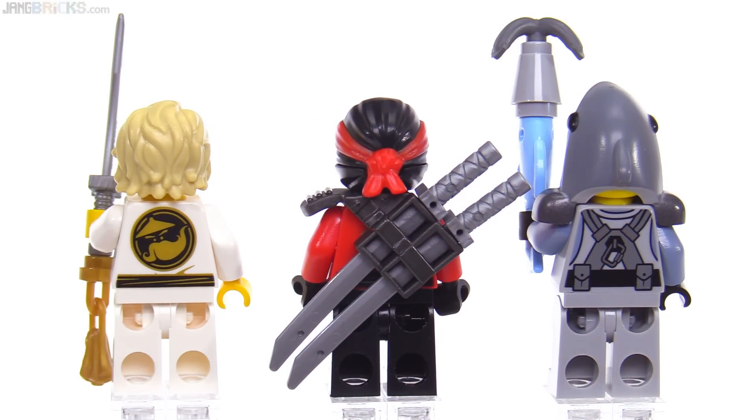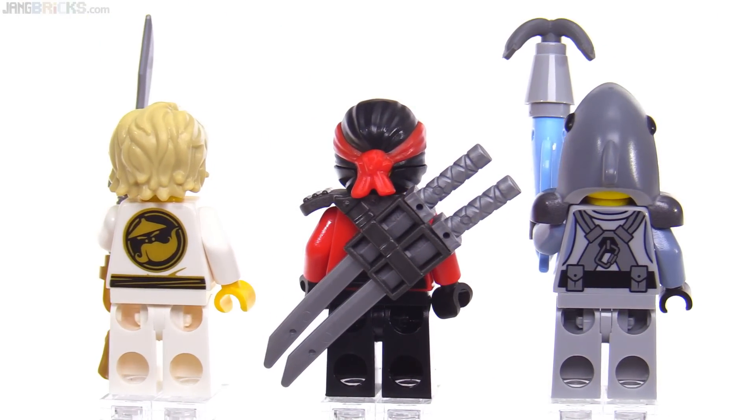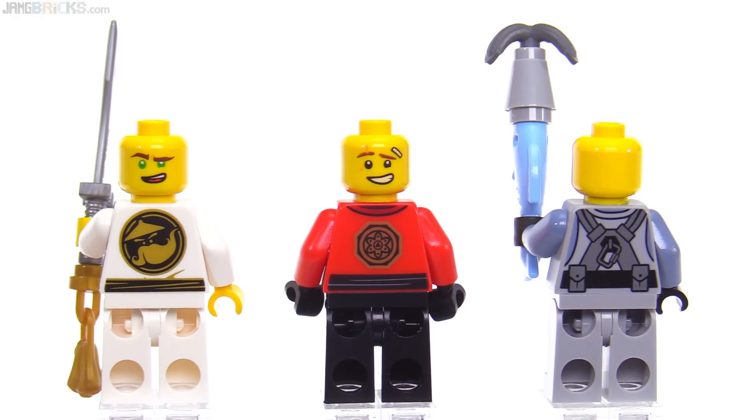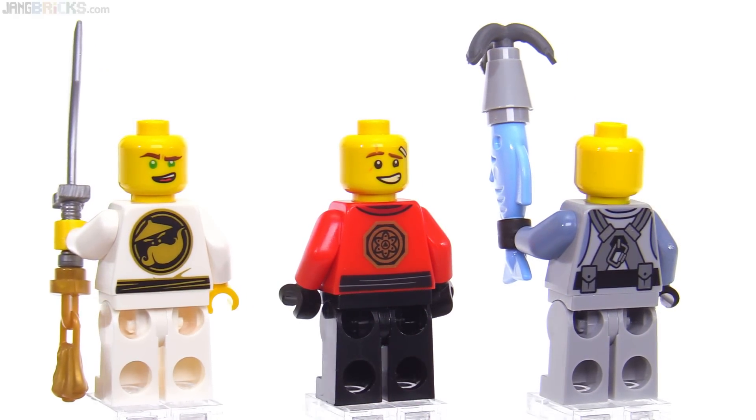Looking at them from the back with all their gear on — both ninja have alternate faces, but the Great White does not get an alternate face.